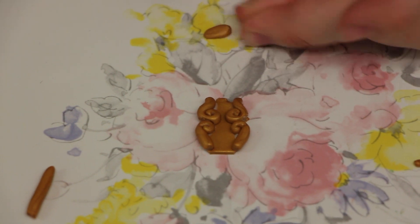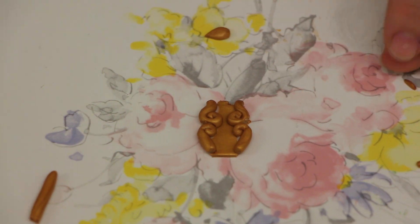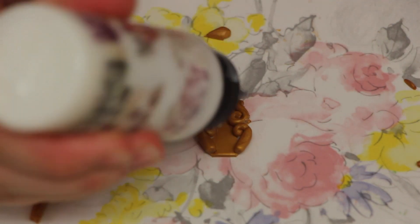Then take a really small little piece and form a rounded point. This is just going to go on the very bottom of the key, and it just adds more decoration.